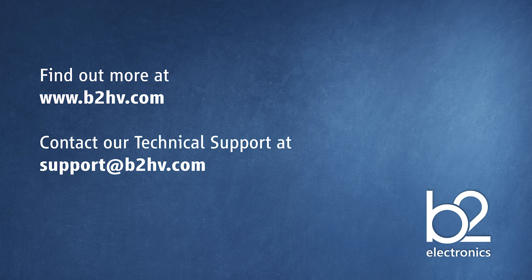If you would like more information about B2 and our products, please visit our website. And if you have any technical queries about your B2 device, please contact our technical support at support.b2hv.com.